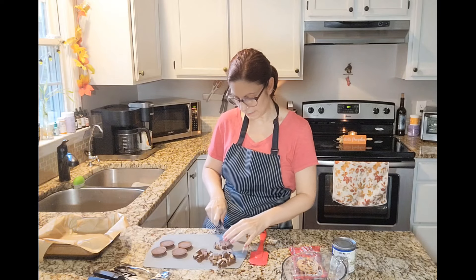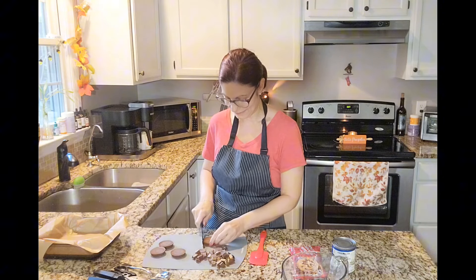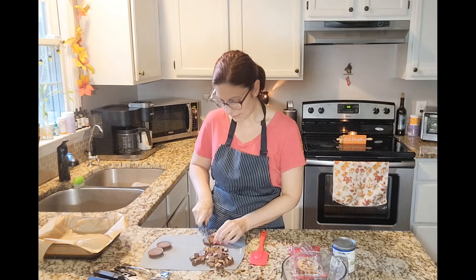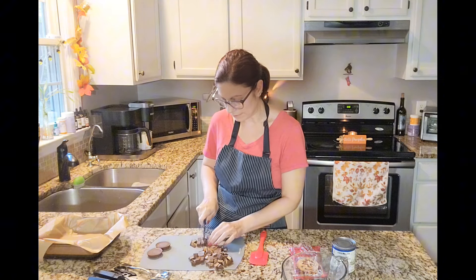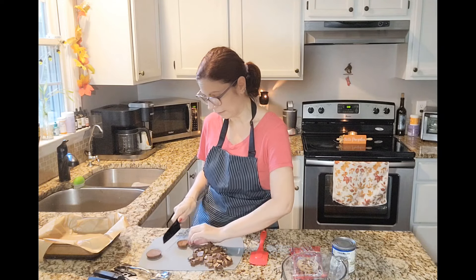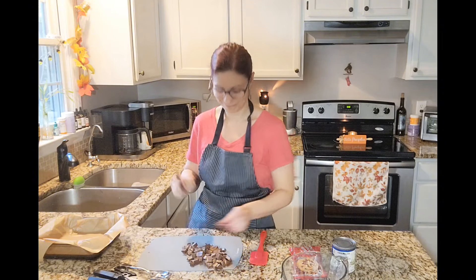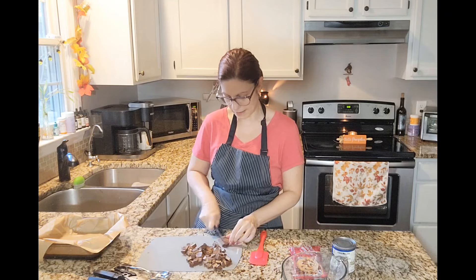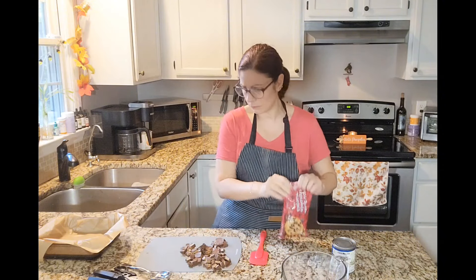They cut quickly and easily. Now I've seen some people make a similar type of fudge recipe where they actually take the Reese's peanut butter cups and line them in the bottom of the pan, so they have most of their Reese's peanut butter cup on the bottom of the fudge. I prefer to add my Reese's peanut butter cups on top of the fudge and then just press them in. That was quick — we were just chatting for a few minutes.